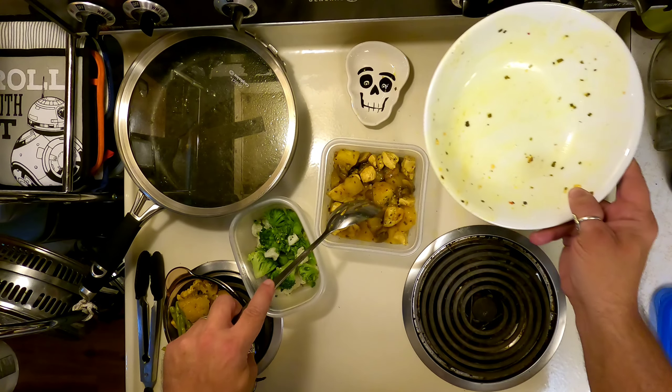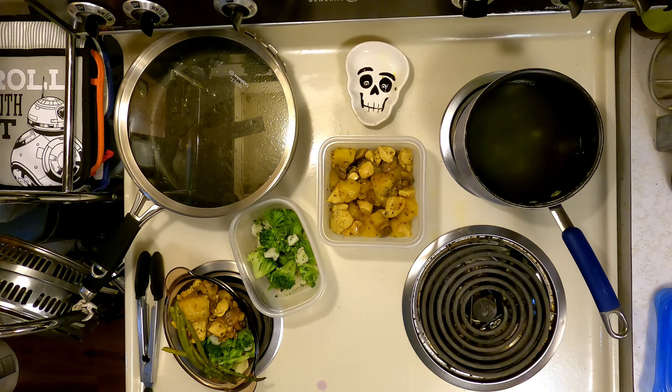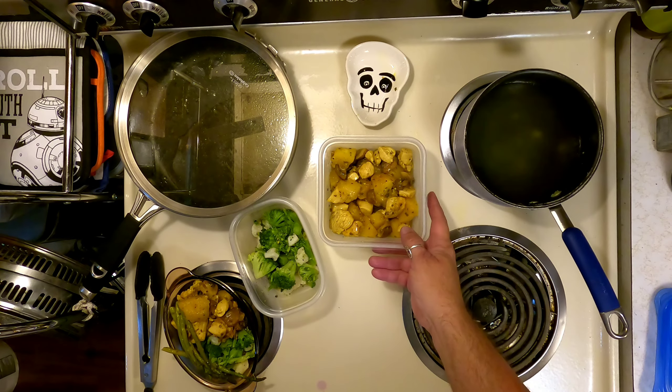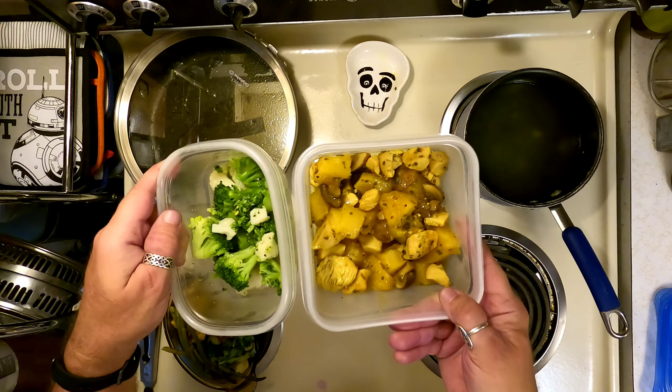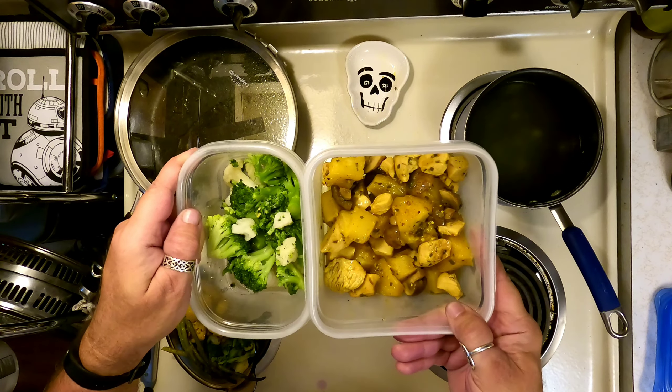Look at all that yummy goodness in there. Can't wait to eat that. We've got a full meal for each of us for tomorrow too — leftovers will be even sweeter. Really awesome.